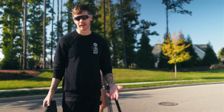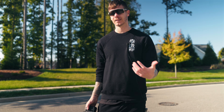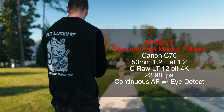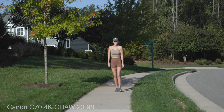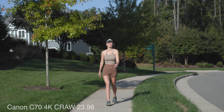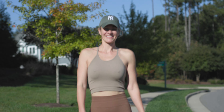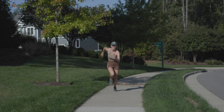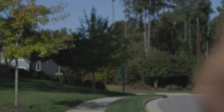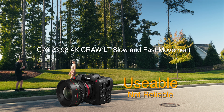The C400 — it's great that a camera like that even has autofocus, but for fast-moving subjects it's clearly lacking. Honestly, not bad for what it is.